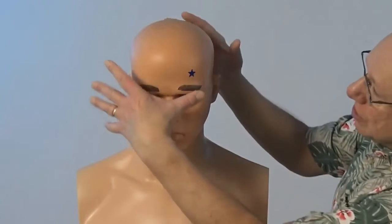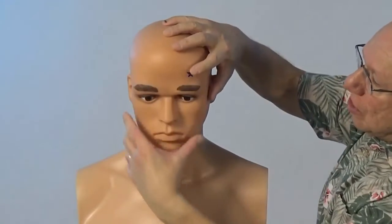Yang White is found the width of your thumb above the center of your left eyebrow, about over here.